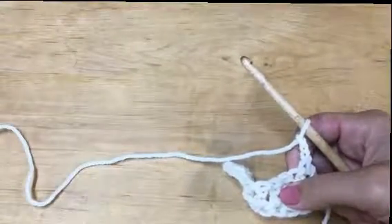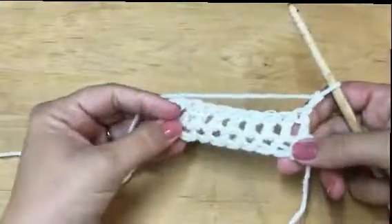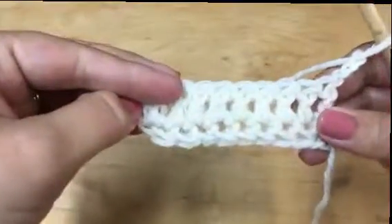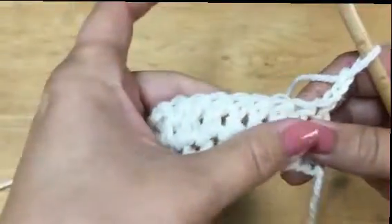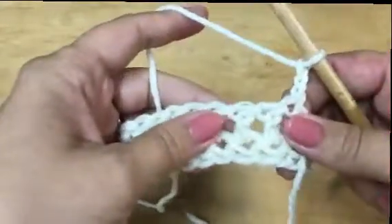Hi there, it's Liz from Arrow Acres and I'm going to show you how to front post and back post double crochet today. I just have a foundation row with a row of double crochets and now we're going to do front posts and back posts on these. We'll do a row front, then a row back, and then some of each — you can alternate them any way you want.